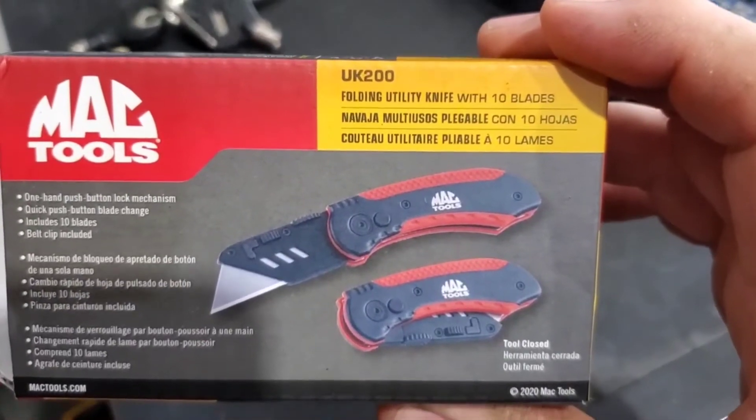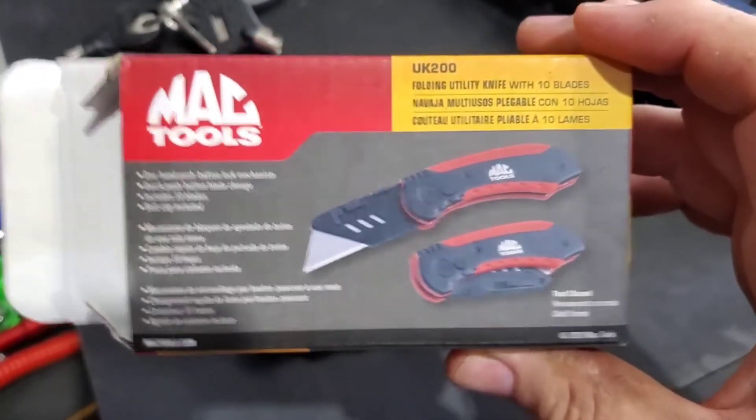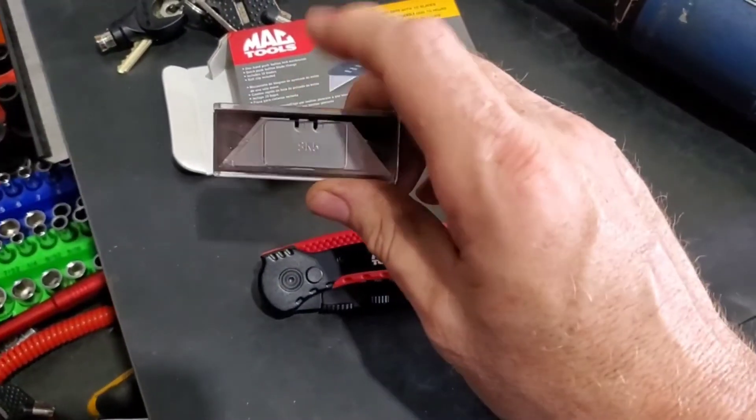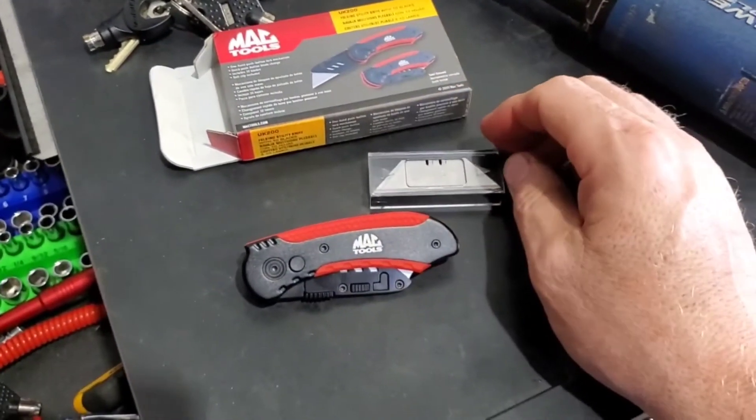There's the part number. I got it from my Mac guy for $24. And you get extra blades with it. Take care — ciao!